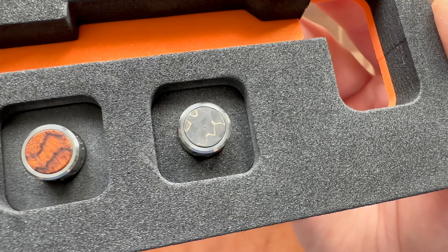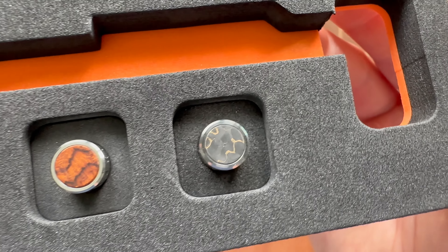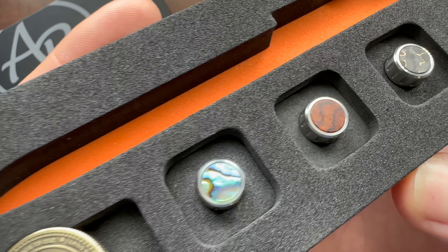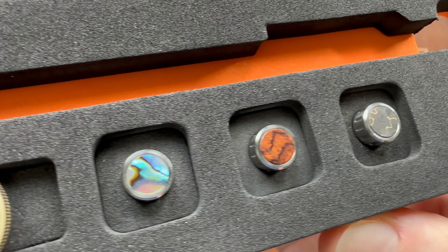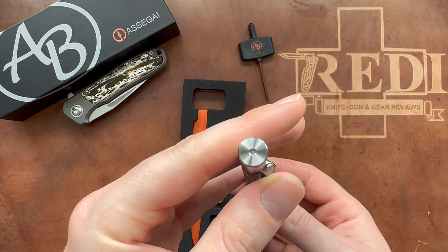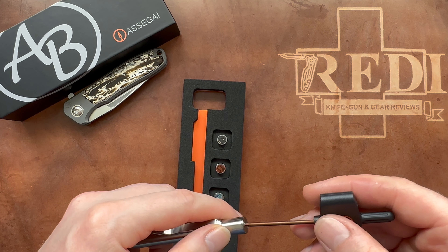Up top we have their gorgeous snakeskin carbon fiber inlaid into the cap — really nice inlay work, and you get a lot of that gold even in this small area. Then there's this one in desert ironwood — absolutely gorgeous. And here we have abalone inlaid — really really amazing. The quality of the inlay work is very well done and really pops, giving this toned-down but nicely machined pen some real character. You can truly make it your own, and it adds a bit of length to the overall pen.